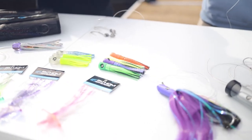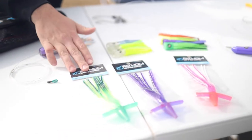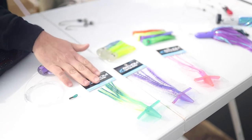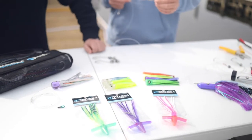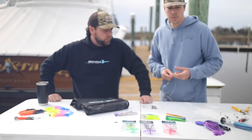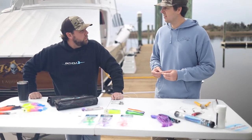We also do some of these birds here. You can either run these in chains or rig them individually, but these are another way to add some splash and color to your spread. Absolutely. If the bite's kind of slow and you need to change it up a little bit, throw one of these out there and add a little bit more splash and commotion to your spread, and it might change things around for you.